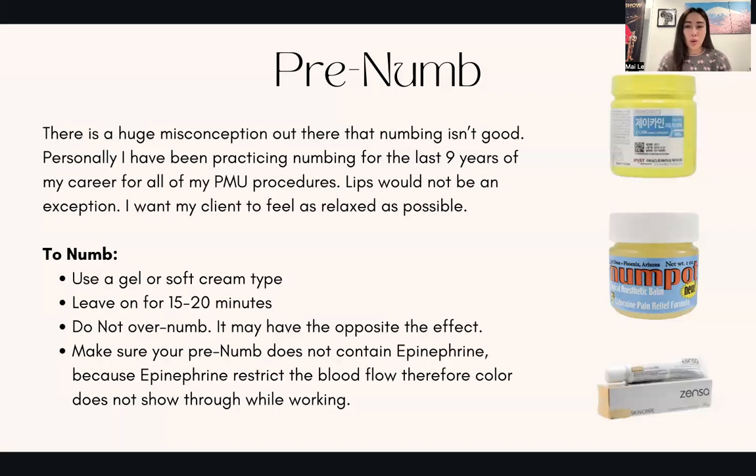There are clients that might get a dental block. While the dental block helps them — they really don't feel anything — it does not help us, because it takes so long for the color to show. Sometimes the lips just harden and the colors just don't really show. If you're new and your clients had a dental block, be prepared that your first pass will feel like nothing showed, especially if your pressure isn't quite there yet. With a dental block, it's like an extra block preventing color from showing.